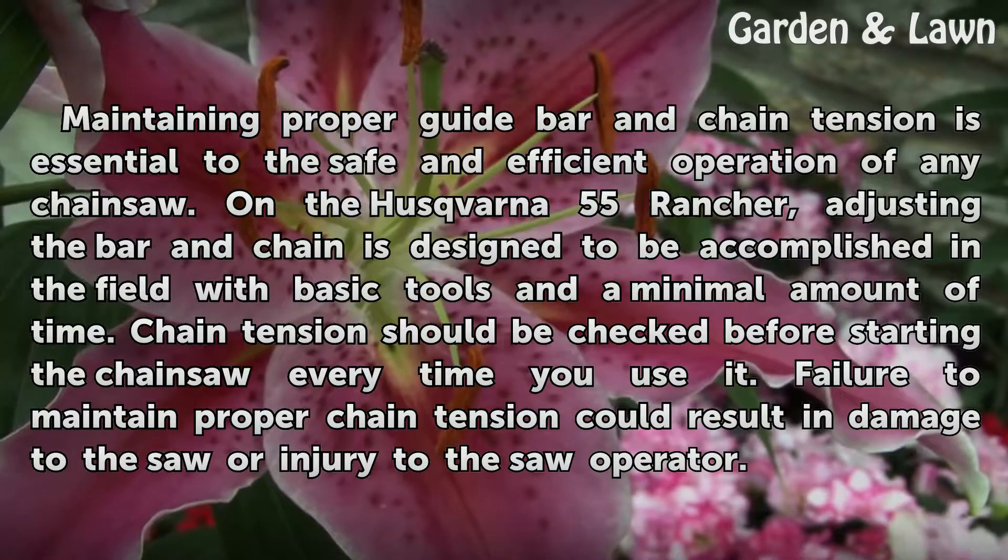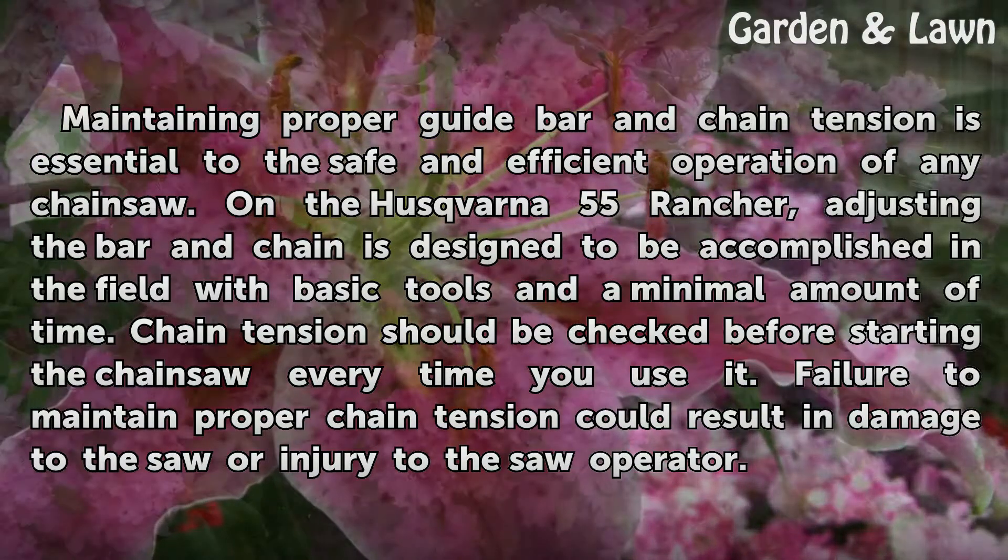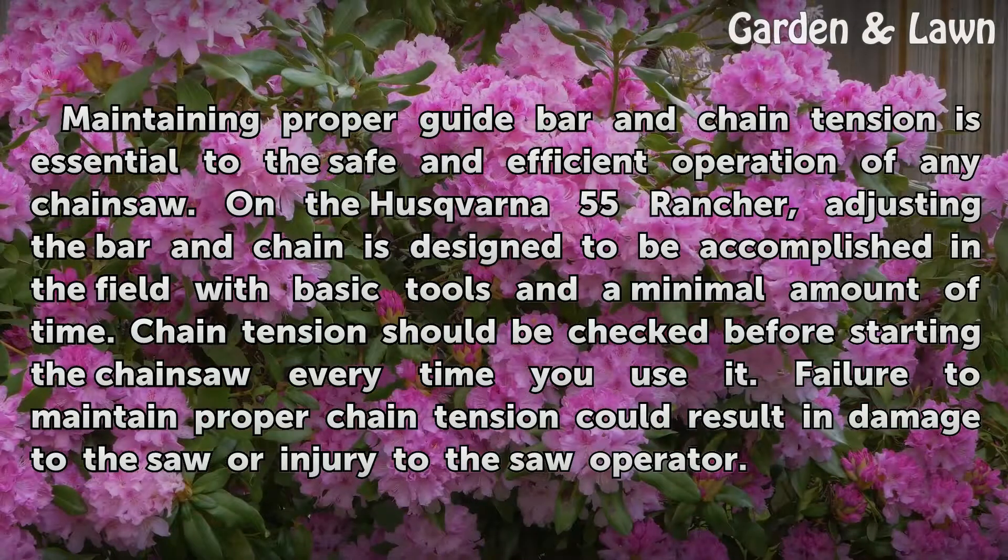Chain tension should be checked before starting the chainsaw every time you use it. Failure to maintain proper chain tension could result in damage to the saw or injury to the saw operator.